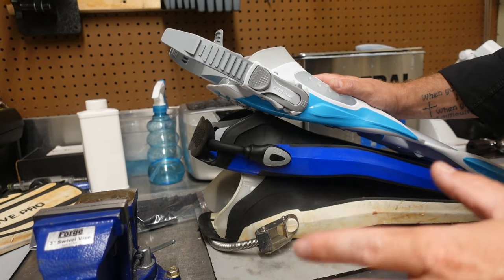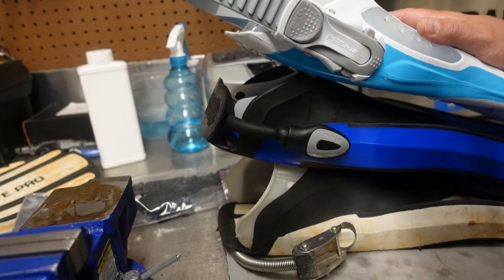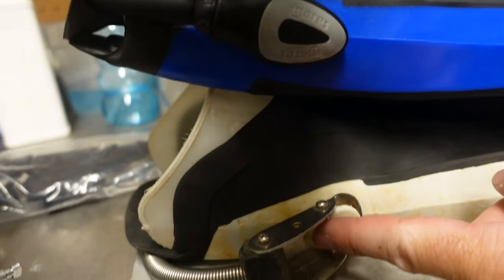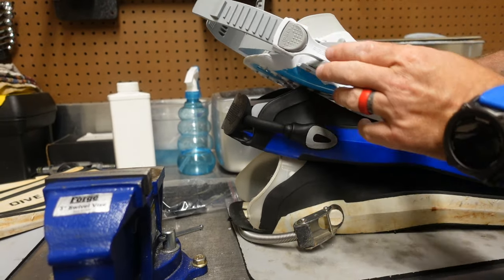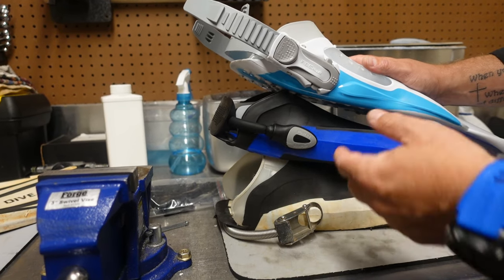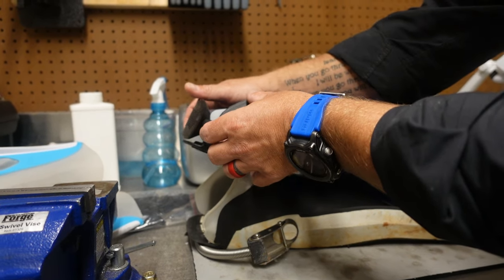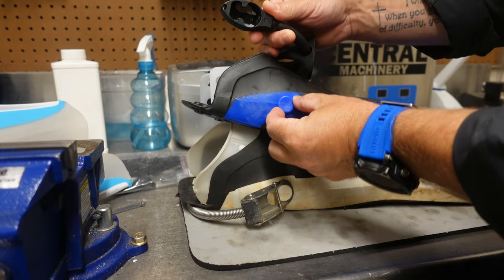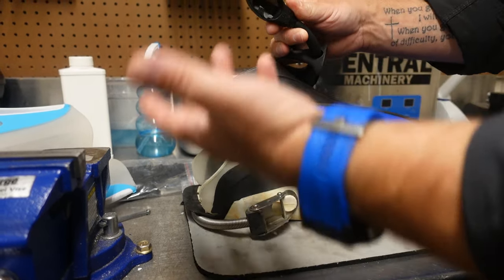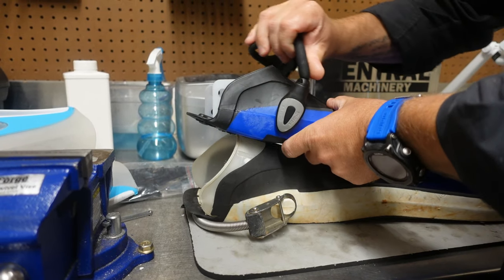Before we get this replaced, I do want to show you something neat. With the exception of one pair, all Mares open heel fins are going to have a universal post — this part here — and you can use an ABS buckle, a bungee strap, or a spring strap system with it. The cool thing is you can very easily swap these straps out. All you've got to do is rotate them upwards to a vertical position, push down, and that universal post will allow whatever buckle system you have to pop right off. And you can just as easily put it back on in the vertical position and pull up until you hear it snap into place.